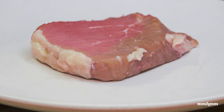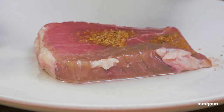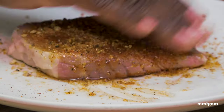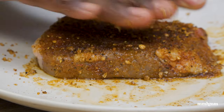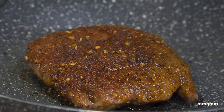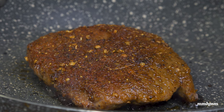For our stew beef dry rub, I want to form a real nice crust on this steak, so I apply a little bit of vegetable oil directly to the steak on both sides. Now sprinkling our stew beef dry rub onto the steak and patting it in. Now that we have a nice coating on the steak with our stew spice rub, we're going to cook it off a minute on each side. What I'm hoping is that the brown sugar in the dry rub will caramelize and give us a nice stew beef crust on the steak.